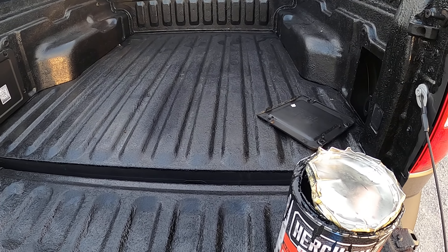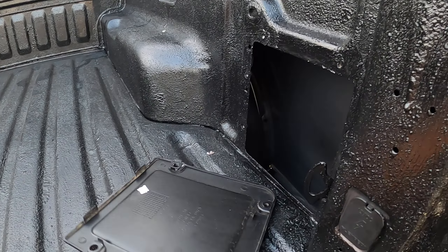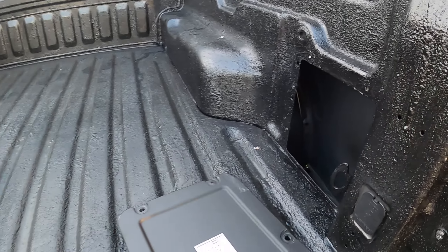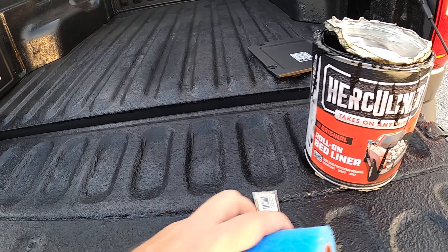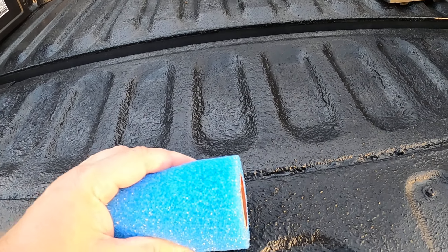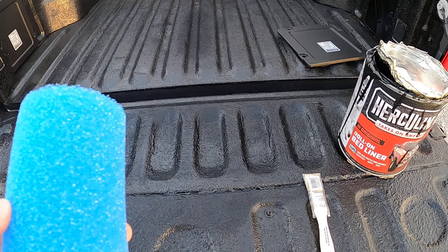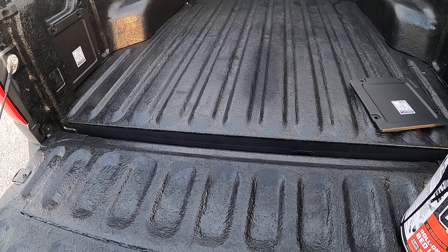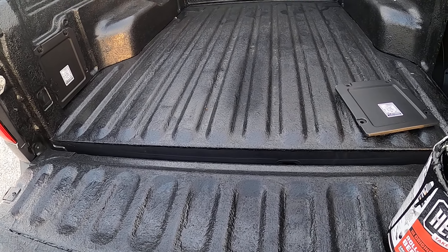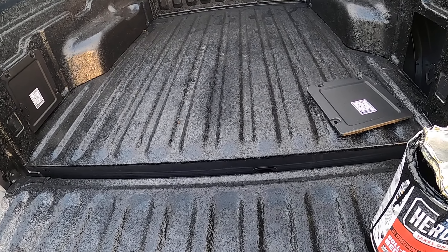Whatever you're wearing, you will destroy it — pretty much period, end of story. You're also going to have to put this on in two to three coats maximum. Once you spill it on the rim and try to reseal it, this stuff is insanely sticky, which is a good thing. But it is so sticky that I had to literally tear the packaging open to get back into it.